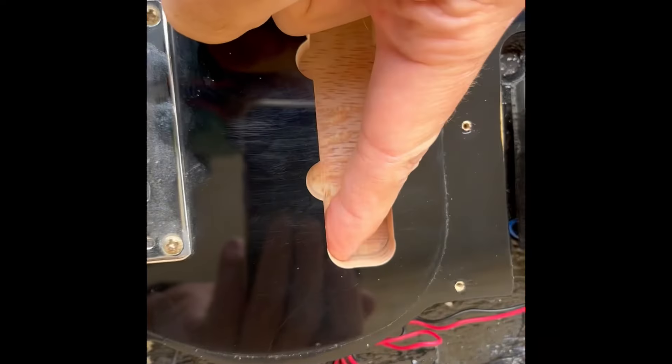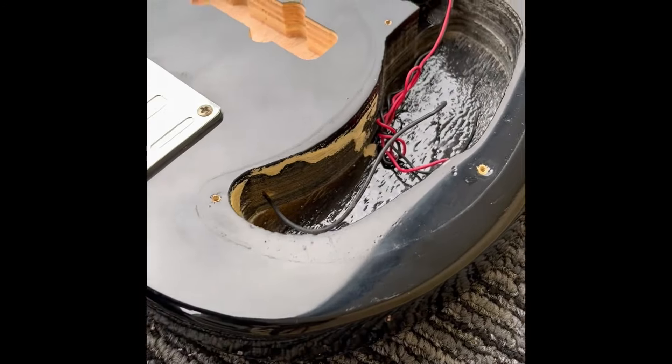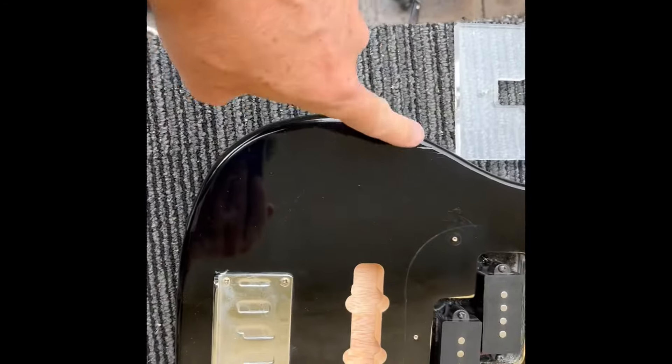Now we're going to drill the hole through there into the cavity. I'm going to do an input jack on the side here, and do an arm carve as well.